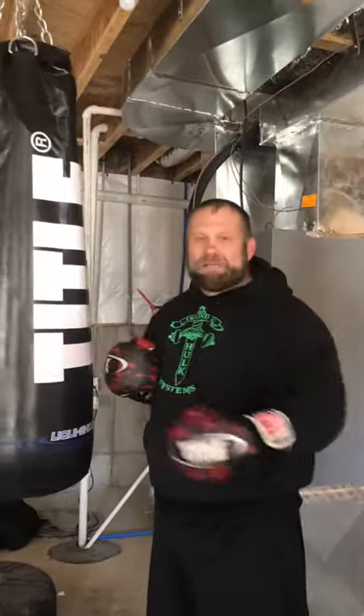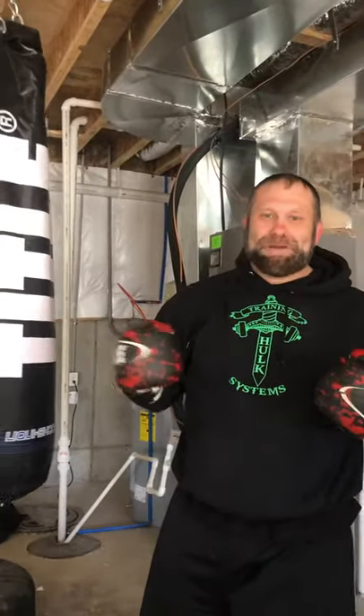Go out there and get you a water-filled heavy bag, just throw some power behind it and have some fun. We're out.